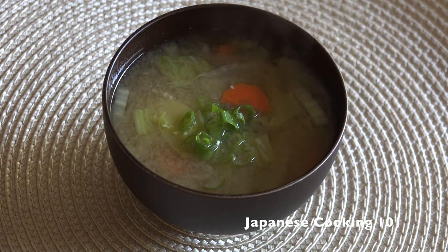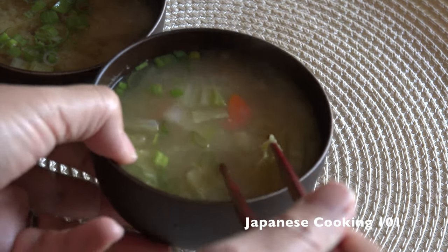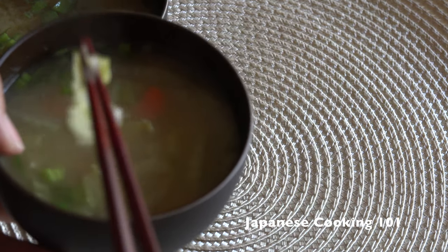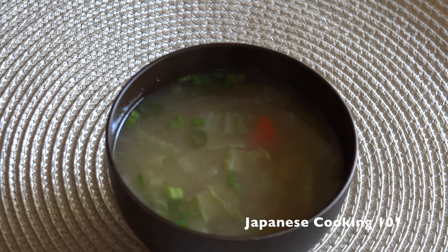It takes no time to make this healthy and tasty soup. Once you have the dashi and miso paste, you don't need any special ingredients. Give this a try with whatever vegetables you have at home. It's delicious.